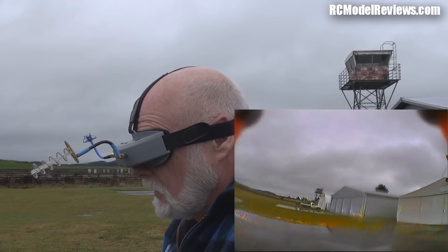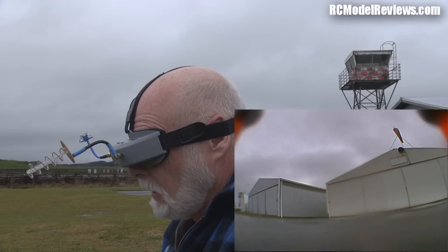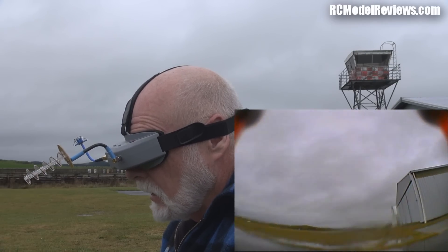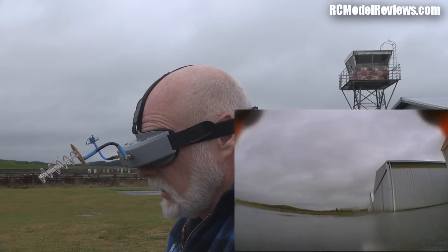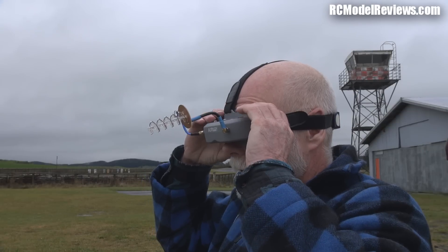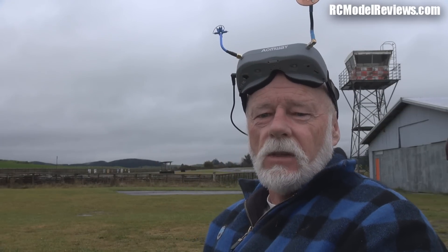That's the trouble with FPV in wet conditions - once you get a drop of water on the lens, you're done. Never mind - let's bring it in and hopefully do a landing. I've got a camera over here somewhere I want to land near, but I can't find it. That'll do - I'll turn the recording off.